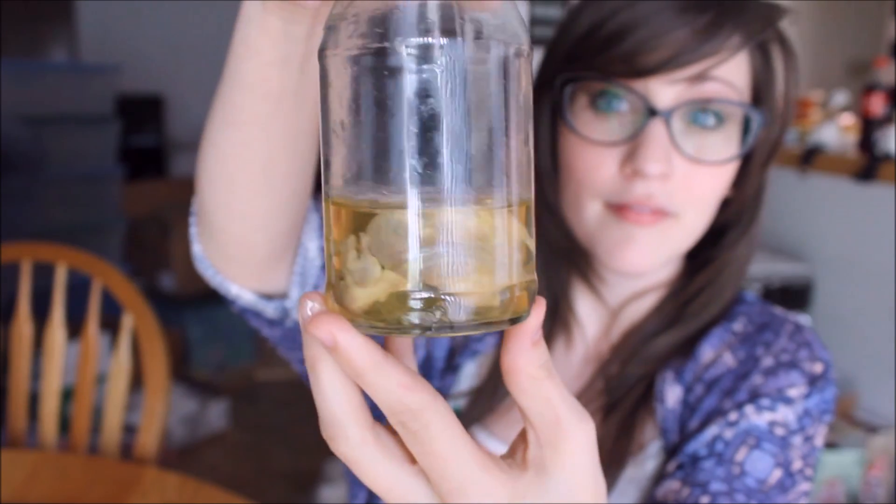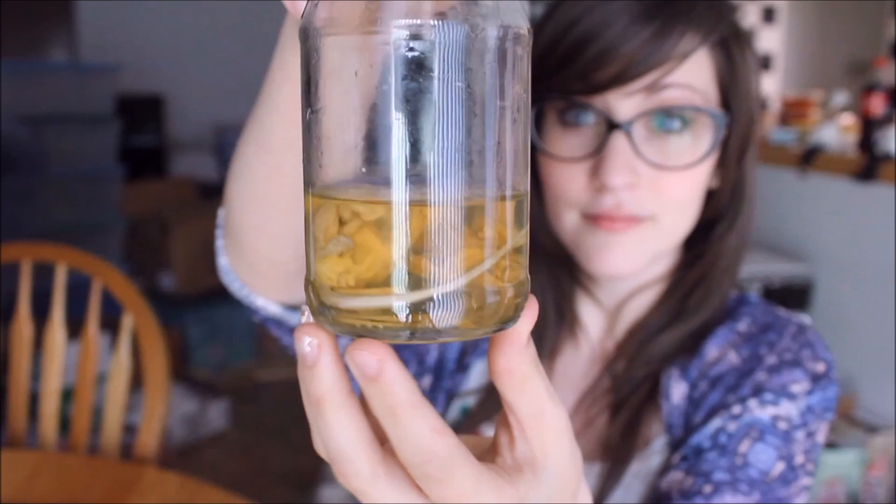It's still formalin — it doesn't change. My mice right now, I preserved them back in November. I've just been busy so I haven't had a lot of time to do anything with them. So the first mouse looks like this — it's in a jar as you can see. My second mouse looks like this.